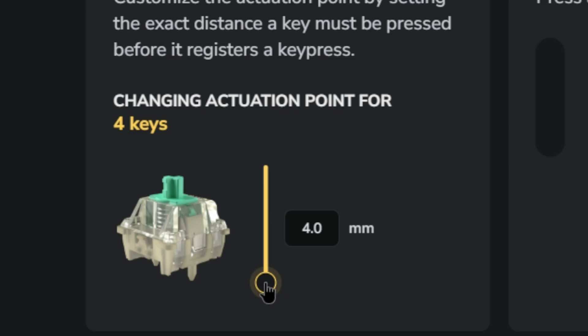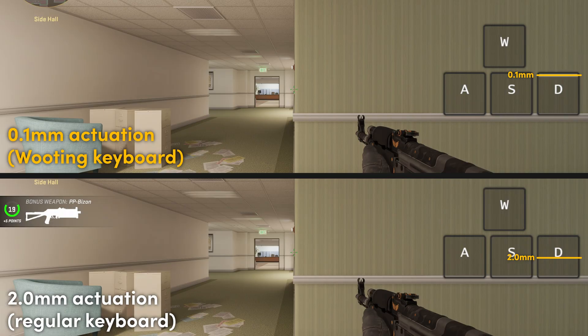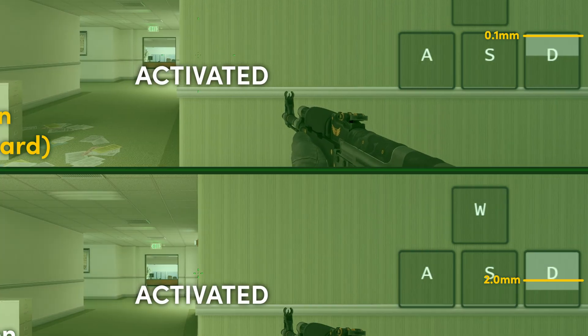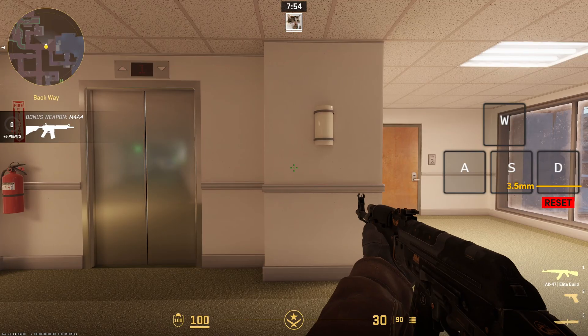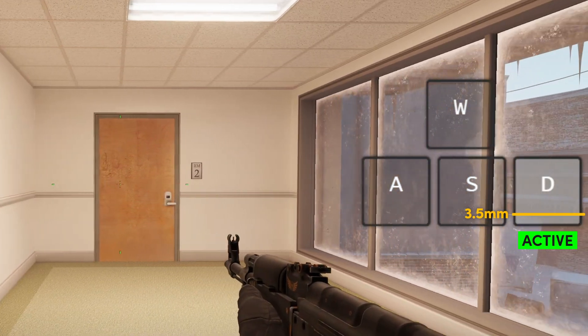So why does this all matter? Well, the actuation point is quite important because it determines how much effort is needed to activate a key. If you prefer a lighter touch for typing or gaming, you can set the actuation point to register with smaller key presses. But if you prefer to have a little bit more feedback, then you can adjust your actuation point to register at a much deeper point.